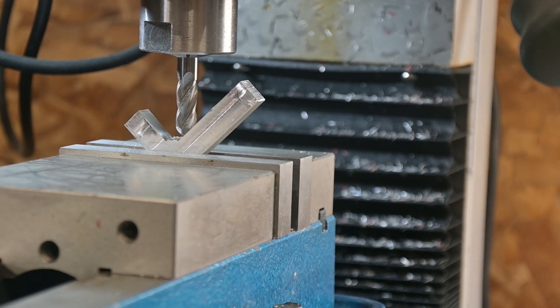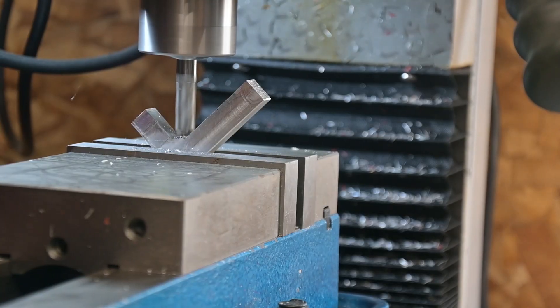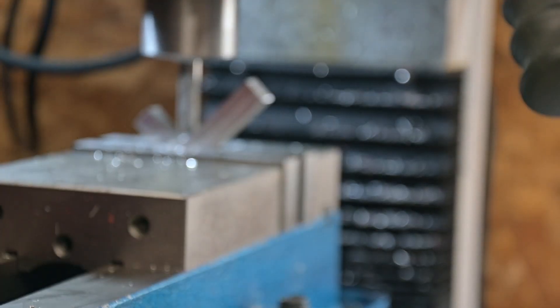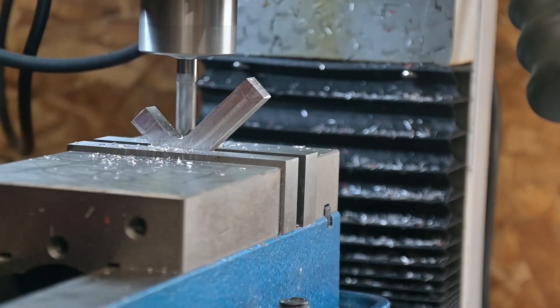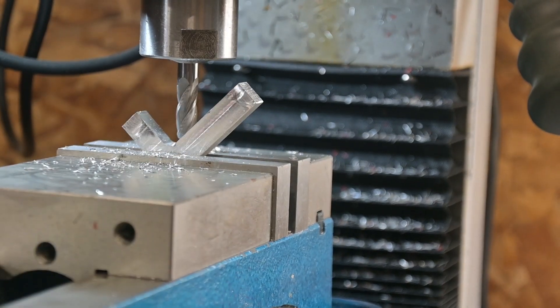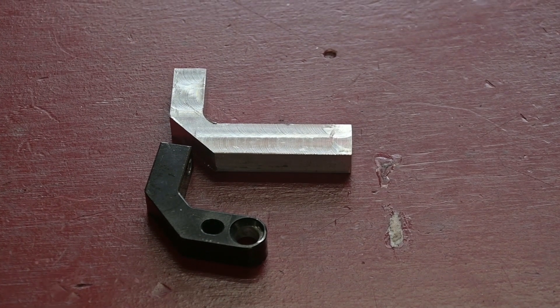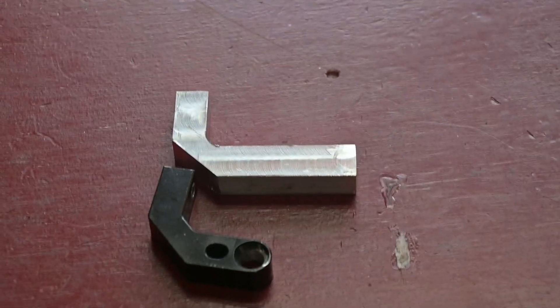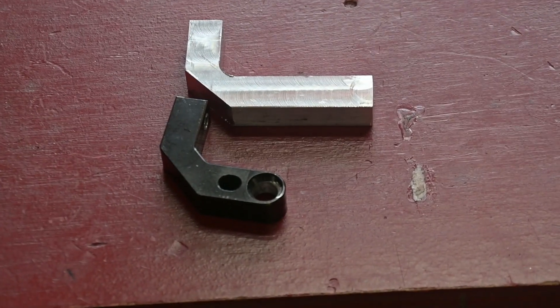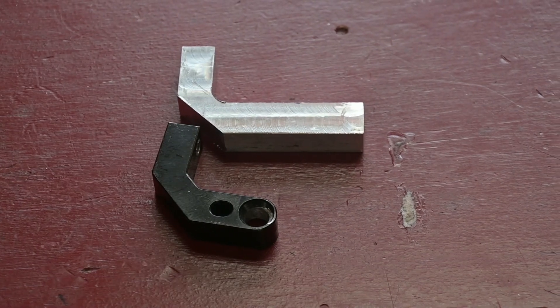I used a ball end mill to put that radius down in that corner. Some parts needed quite a bit of expansion during milling. I just put a couple of holes in it and it'll be ready to test out.